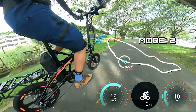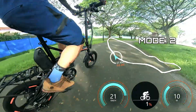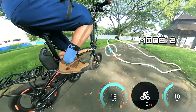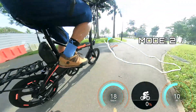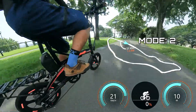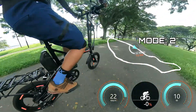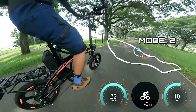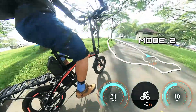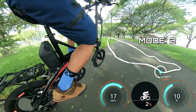Mode two is the comfort mode — the balance between power and energy efficiency — and it meets most usage scenarios. Personally I use this mode about 90% of the time on my cycling videos, switching to mode one when I need to slow down around cyclists and pedestrians, then switching back. In testing, mode two averages around 20 to 21 kilometers per hour and can reach up to 22 km/h on a clear smooth path — good enough speed for cycling on the road.